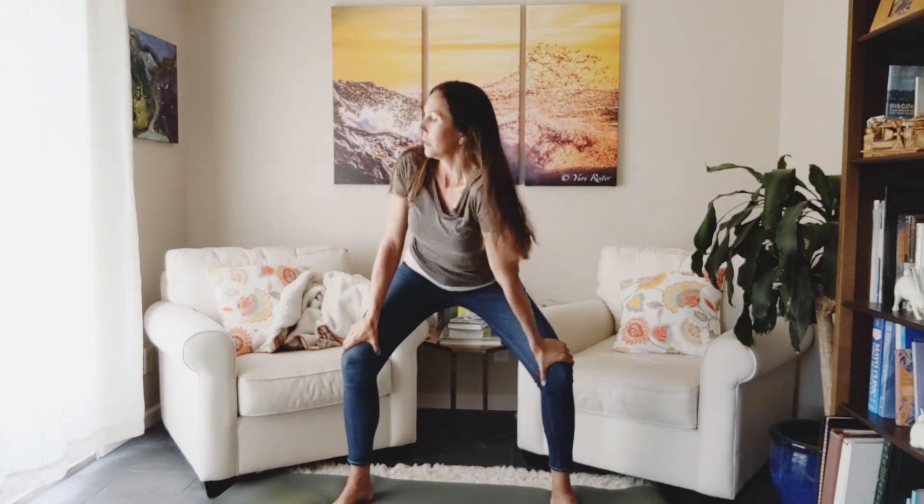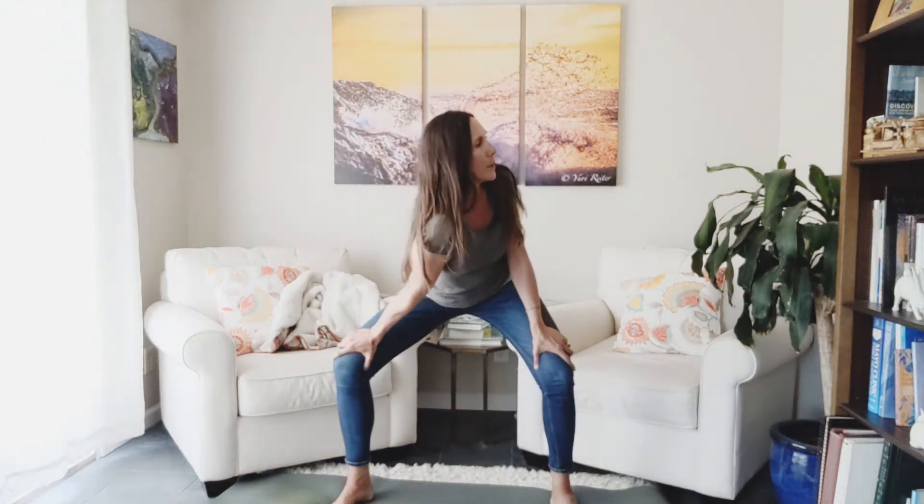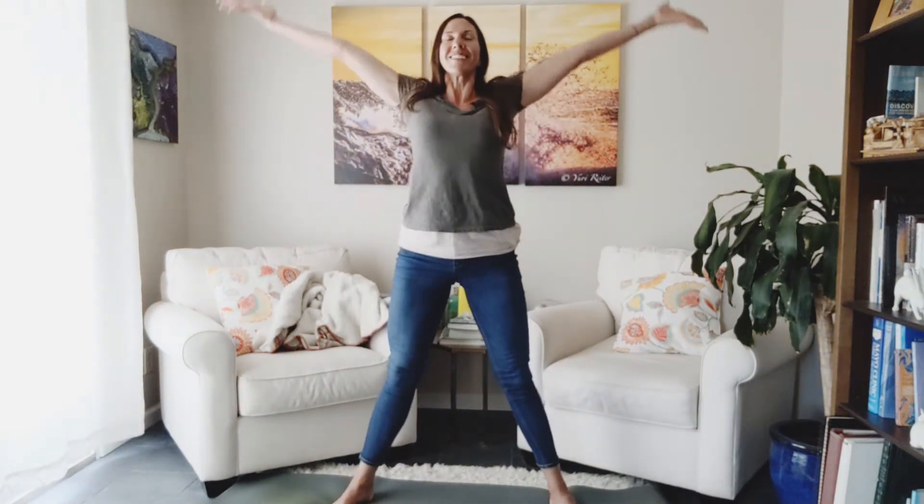Good. Just two more. Take it higher if you need to. This doesn't have to be a low bend. You could even have your hands on a table surface. Last one. Good. Come back to center. Rise up. Inhale, greet the sky.